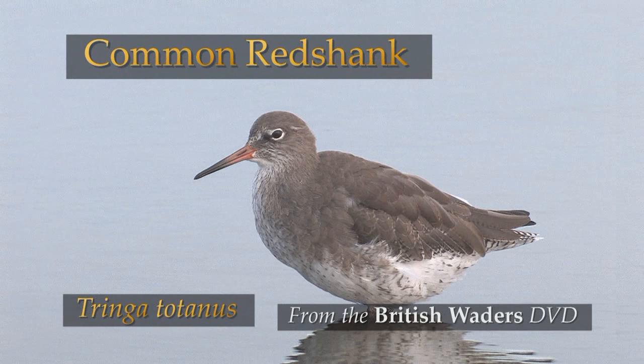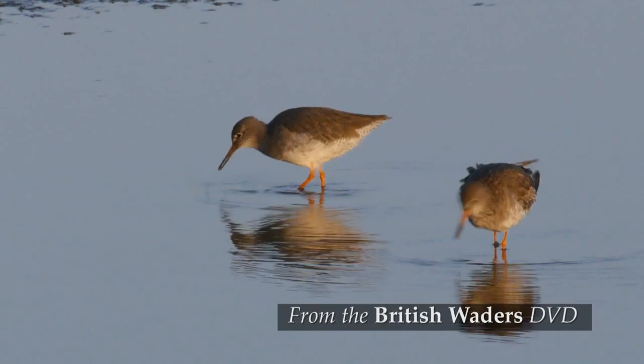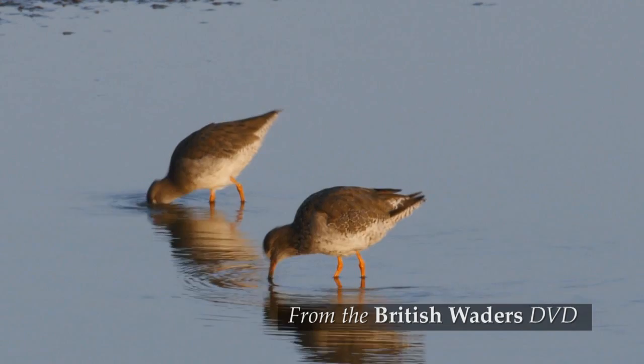The common redshank is the commonest and most familiar of the Tringa sandpipers. These are a group of medium to largeish waders, often with a fairly long bill and brightly coloured legs.